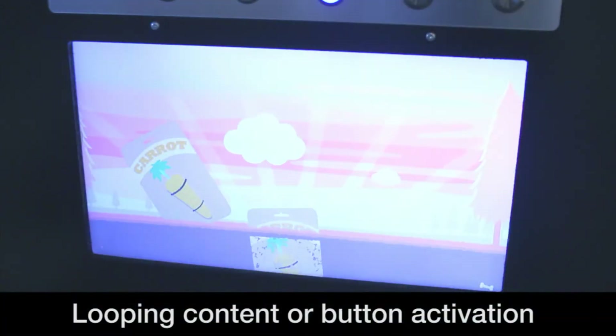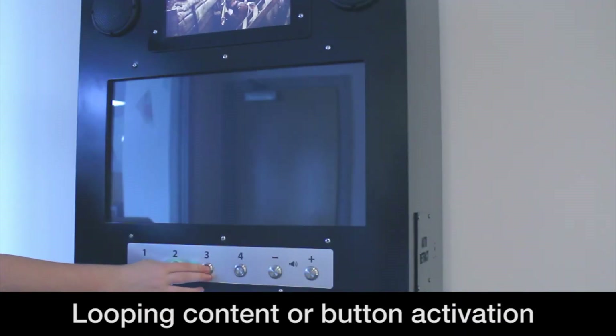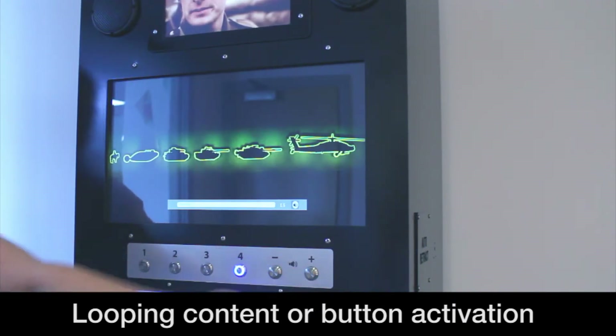The screens are able to display content in a simple looping fashion or can be programmed with button activation to give users the choice of content. The amount of button inputs available differs between the sizes, whilst all but the 7 inch play HD content.